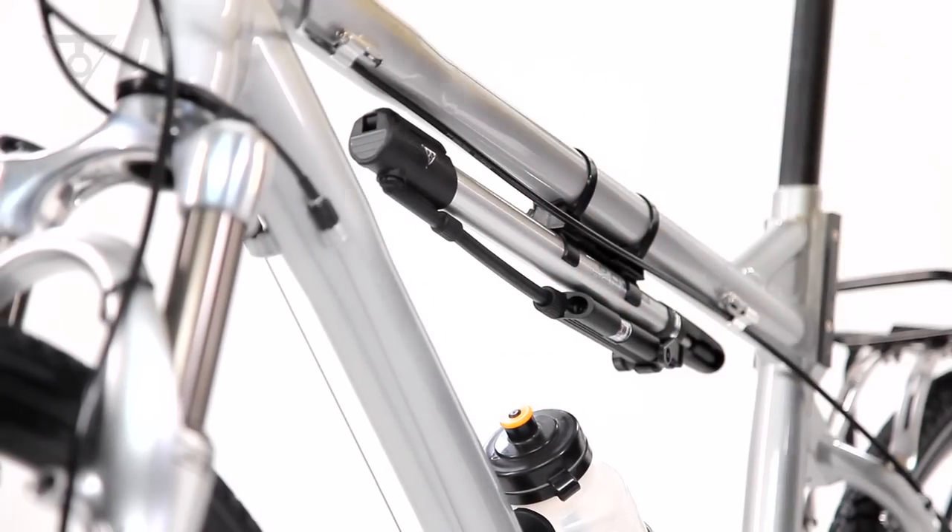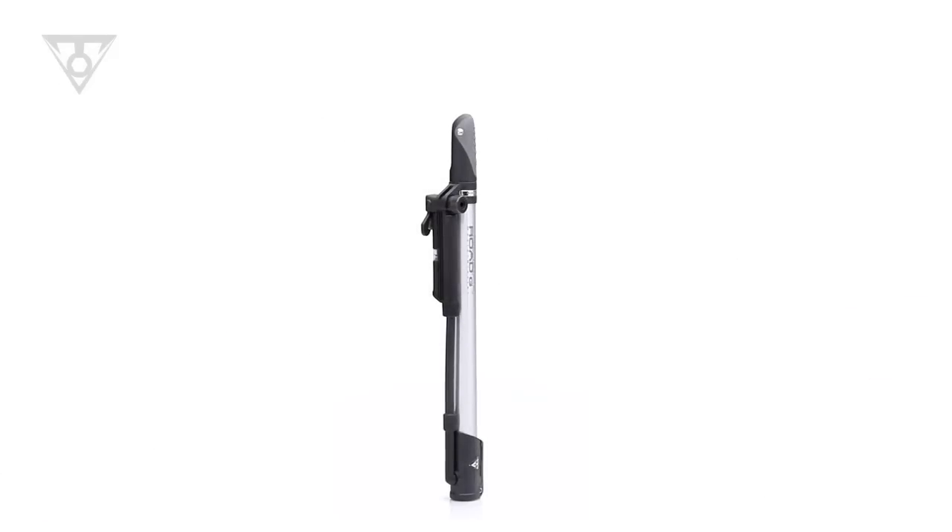The Rode Morph G is the perfect pump for general road riding, touring, and commuting, and is recommended for pressures up to 160 psi or 11 bar.